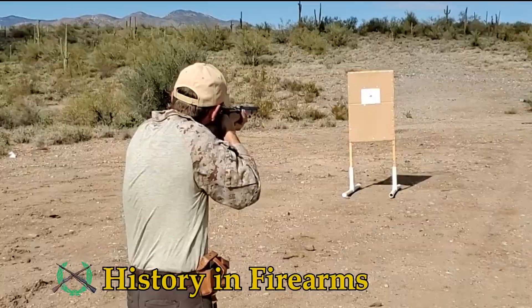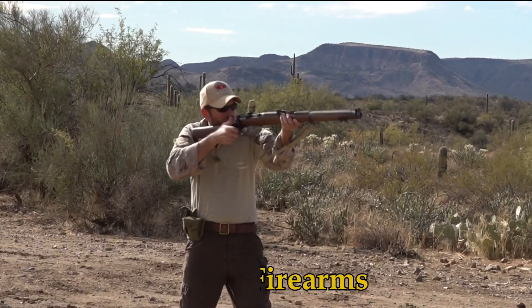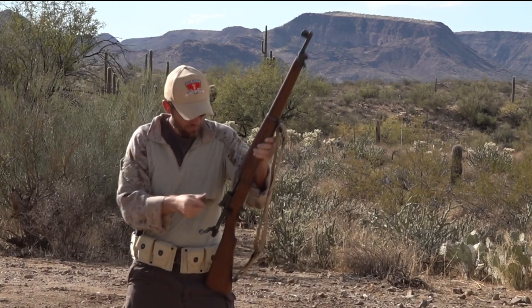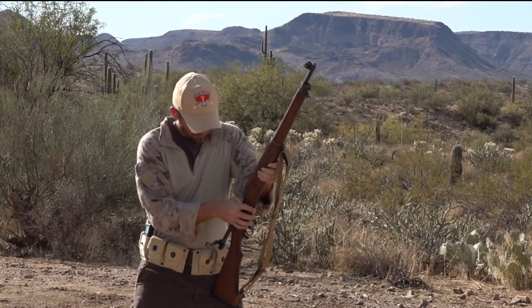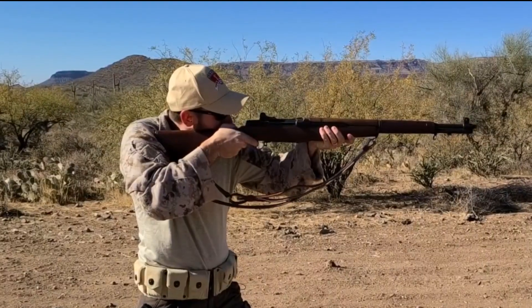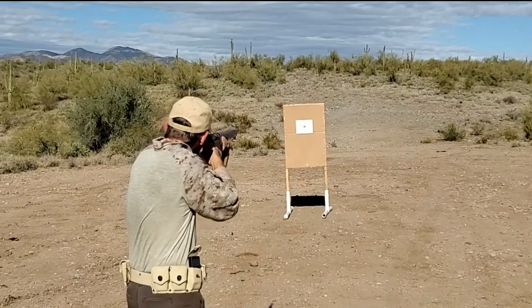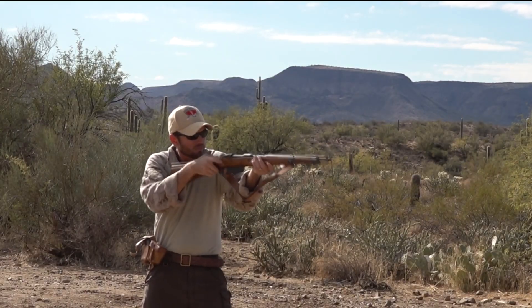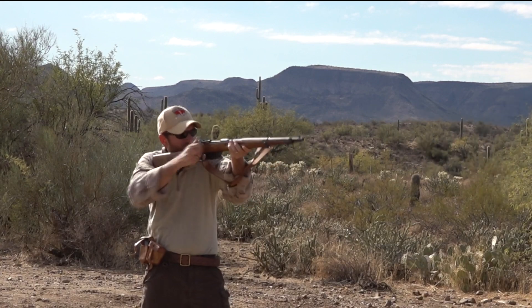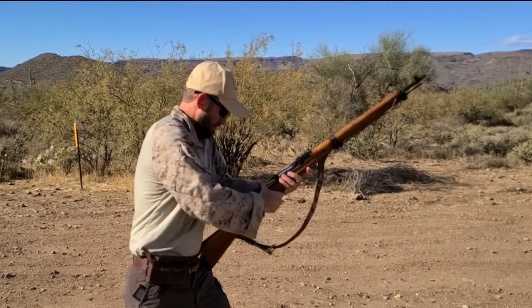Welcome to History in Firearms. In this series, we will be running historic military surplus firearms through modern shooting drills. This is a fun way to experience how these firearms may have been used in a combat environment and some of the quirks that go along with them. It also provides some metrics that can be used to compare these firearms. To gain more insight into how these firearms might have been used, period correct ammunition will be used as well.